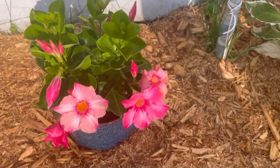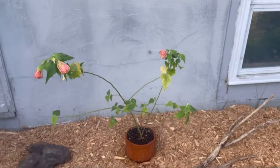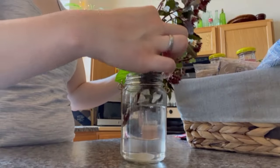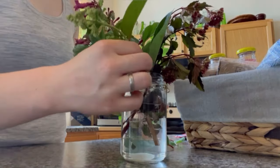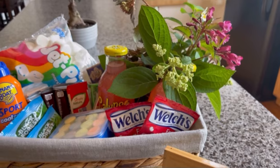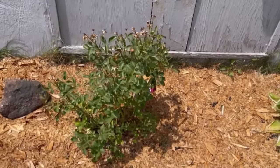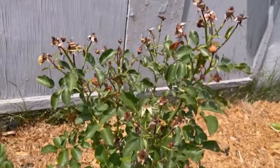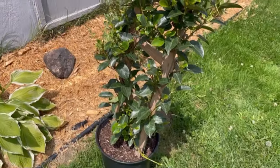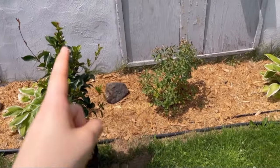I wanted to show you all the beautiful flowers that started to bloom — it made me so, so happy. This is the side of the house I didn't show you much. This has been my morning routine of watering flowers, and I've been able to use some of them for our Airbnb welcoming baskets, which has made me so happy. This rosebush only lasted about two weeks and it's looking really sad. So I got another plant — it's not a rosebush but it's on a trellis, and I think it's going to look good. We're going to swap these two out.